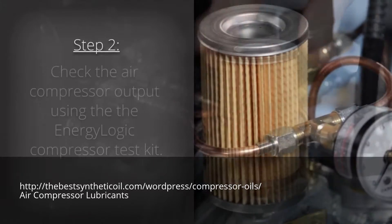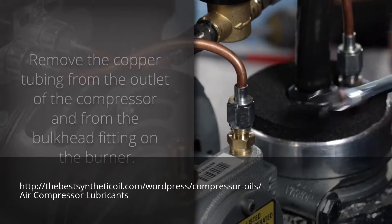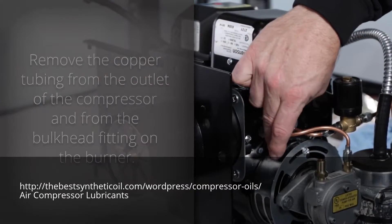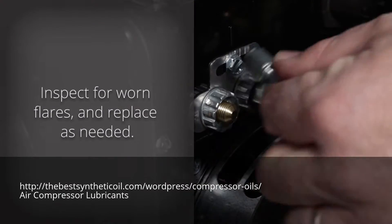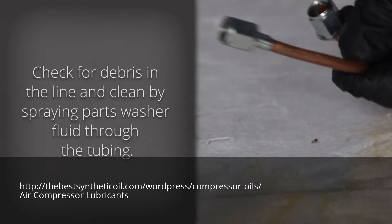Step 2: Check the air compressor output by using the EnergyLogic compressor test kit. Remove the copper tubing from the outlet of the compressor and from the bulkhead fitting on the burner. Inspect for worn flares and replace as needed. Check for debris in the line and clean by spraying parts washer fluid through the tubing.